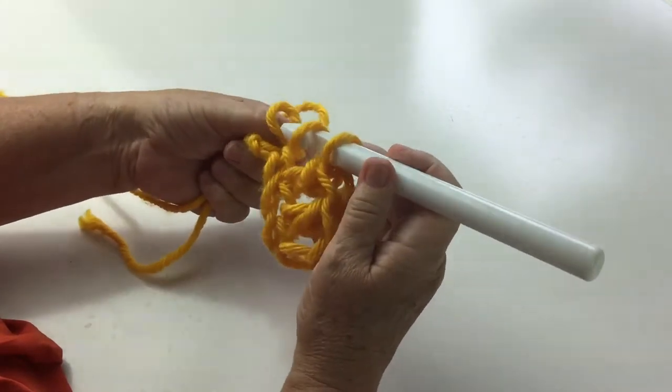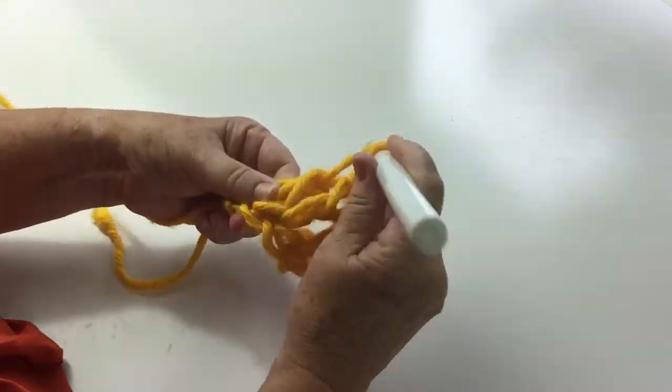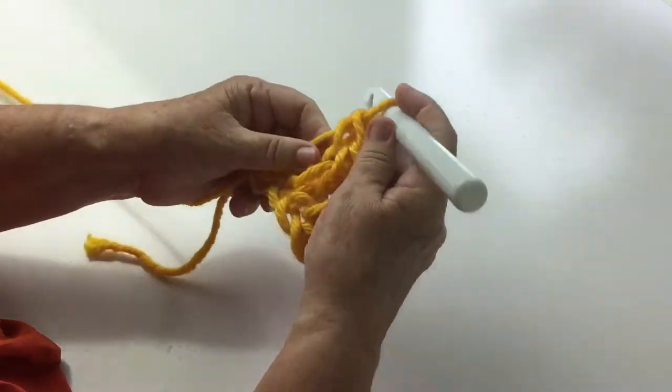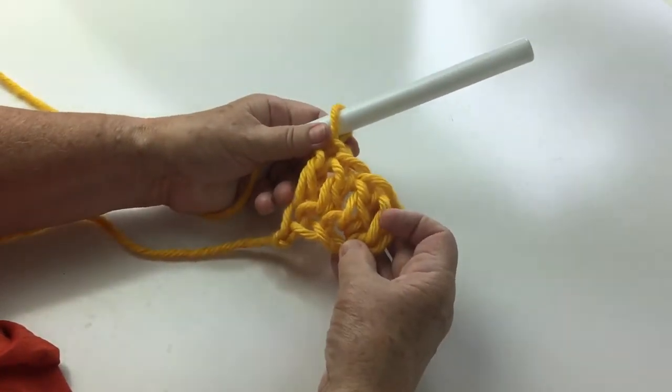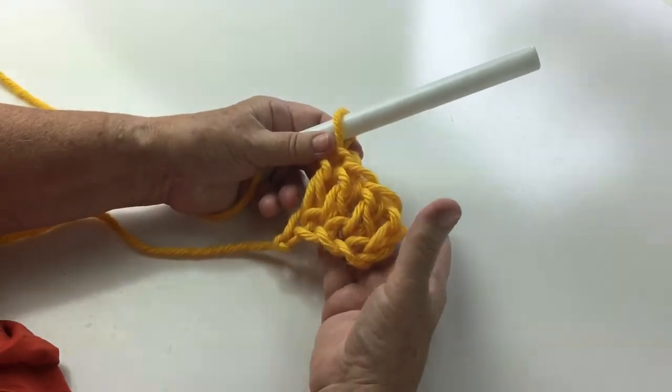Now you should have all received your instructions on how to do this. We have a nice long tail here — that's very important. We've finished our first row: row one, one shell.